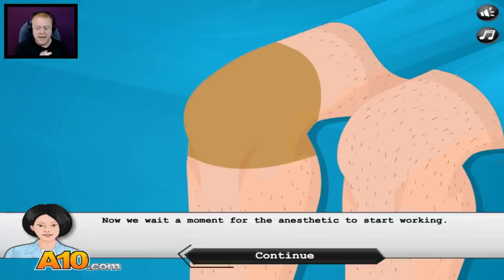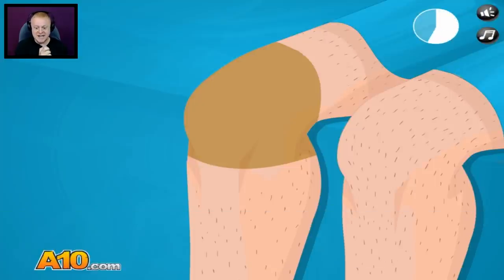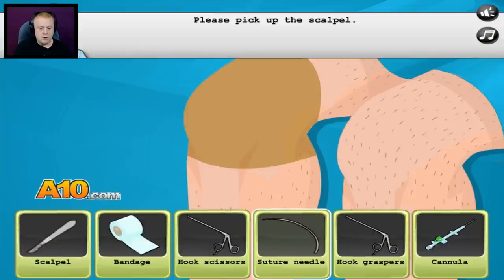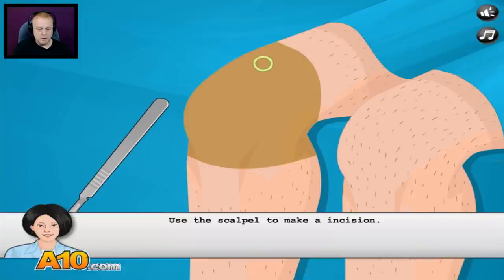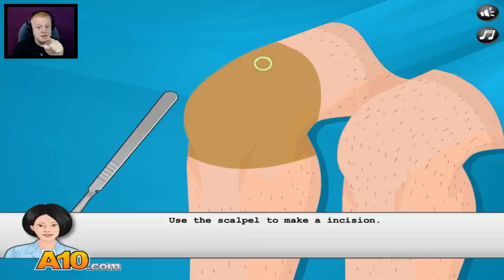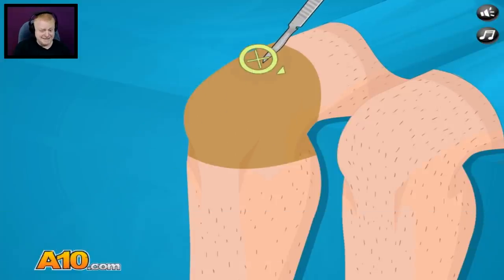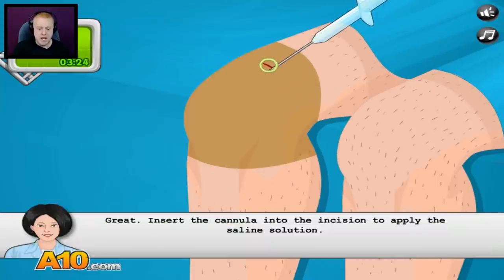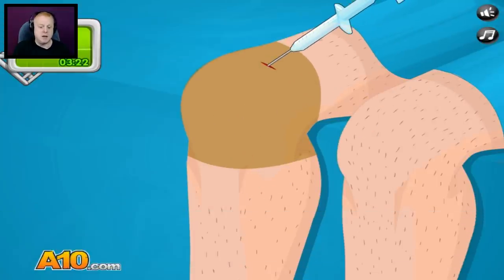Now we wait a moment for the anesthetic to start working. Tick tock, tick tock — you feeling anything, Stevie boy? Great work. We will now make the first incision. Please pick up the scalpel. Use the scalpel to make an incision — close your eyes, people. Here we go. Good work. Now please pick up the cannula. I know what a cannula is — I'm an expert with the cannula.